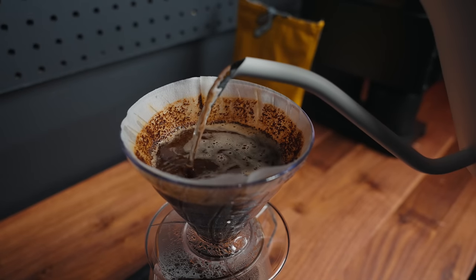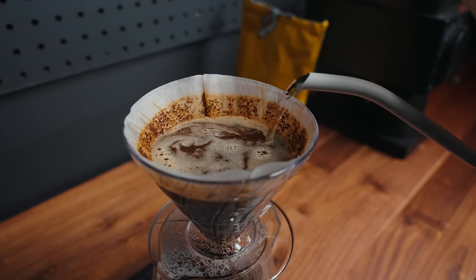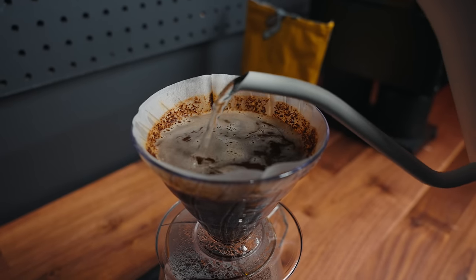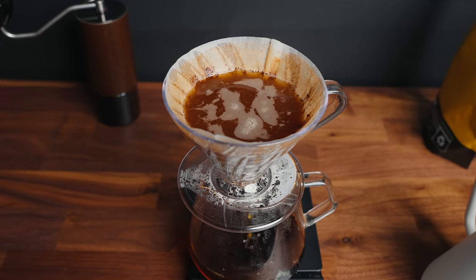To recap: bloom 40 grams for 45 seconds, then pour to 200 grams in small circles, making sure all the coffee is well saturated. Pour at a medium speed — not too slow, not too aggressive. We want to reach 200 grams within 30 to 45 seconds, so at about the 1:15 to 1:30 mark.